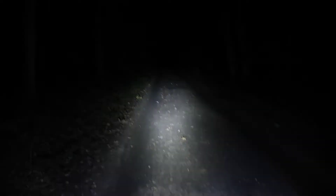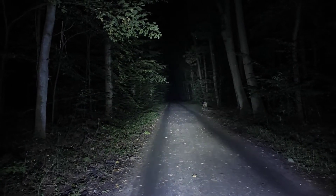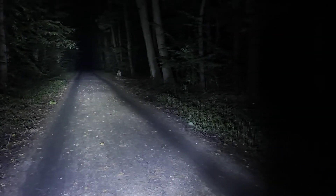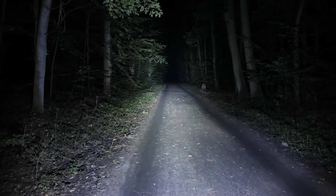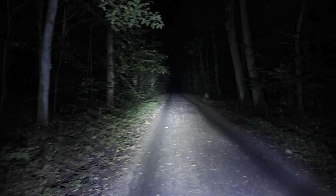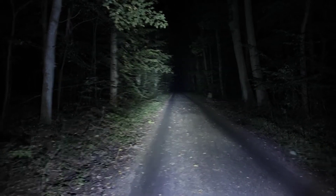This is the original BLF Q8 in turbo mode — around 5000 lumens. Nice hotspot here, plenty of sidelight, definitely a good universal beam pattern, and overall excellent construction designed by BLF forum members and produced by Torfire, then Sofyrn. Let's take a look at the upgraded version.